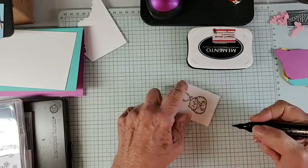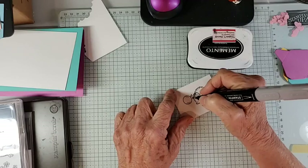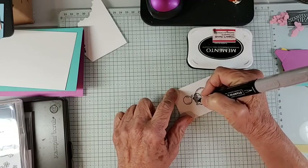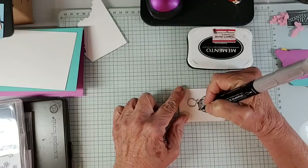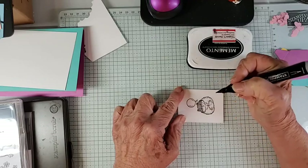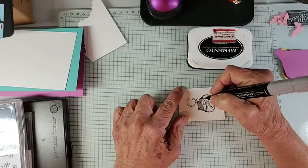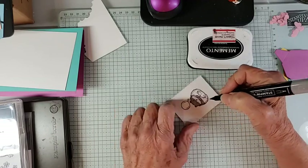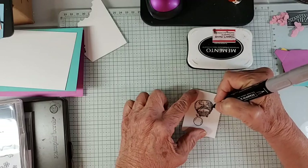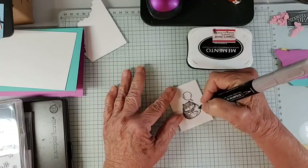We're going to use Light Smoky Slate to color him. It's pretty quick — we're not going to do a bunch of shading or anything, though of course you could if you wanted to spend more time on coloring. I've been distracted — I've got projects going for classes.